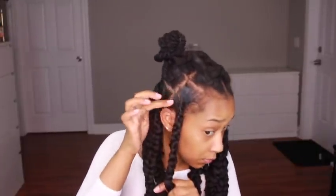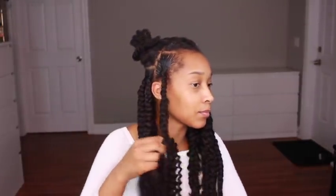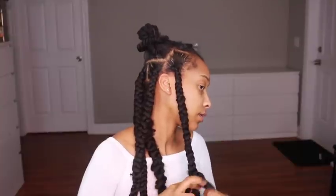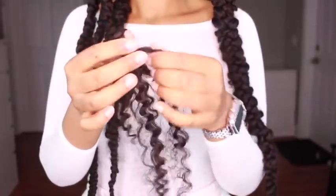After braiding a little bit more, I feed in two more strands of water wave hair and continue to braid down to the end. I also want to point out that the amount of hair you use for each braid is personal preference — you can use more or less depending on how big or small you want your braids. Just keep in mind the more hair you use, the heavier your braids will be.